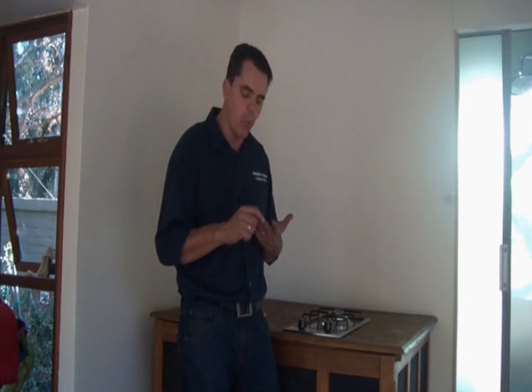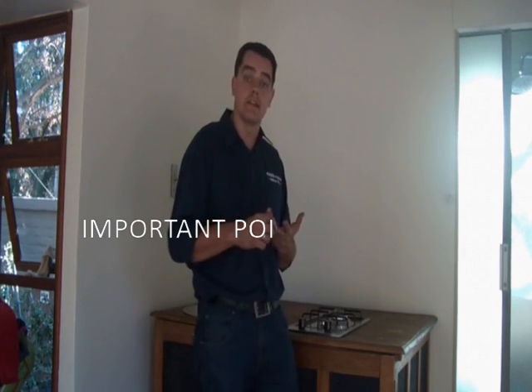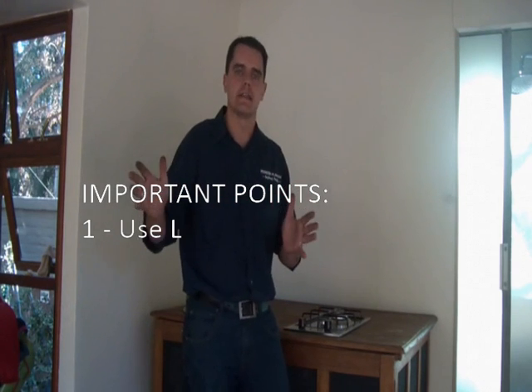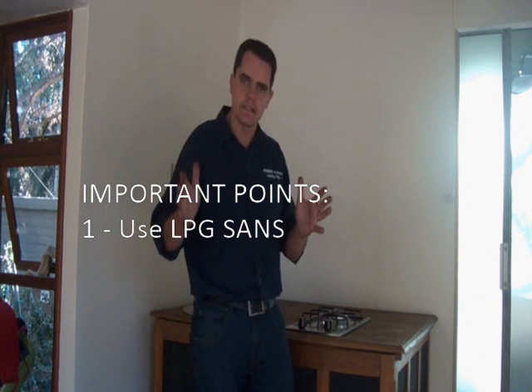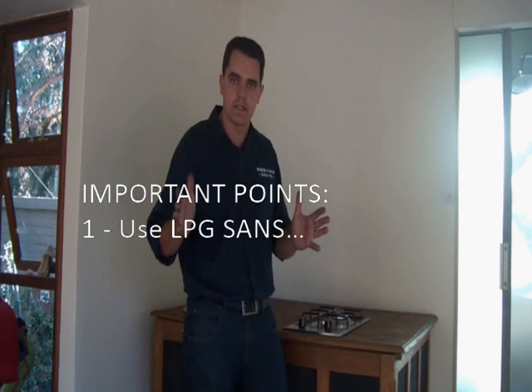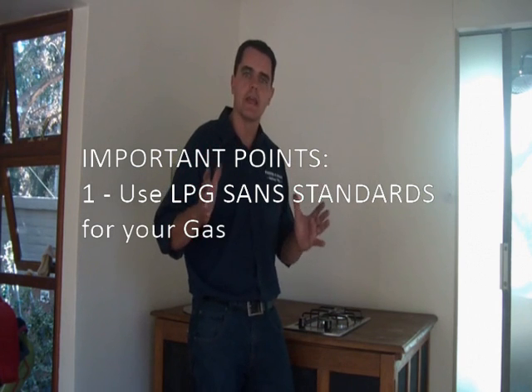There are two things to remember with biogas. Number one, African industry is not currently regulating biogas as such, so we revert back to LPG standards. There are existing SANS — South African National Standards — on LPG gas connection, and any certified gas company can do that installation for you.